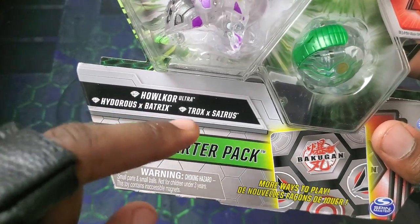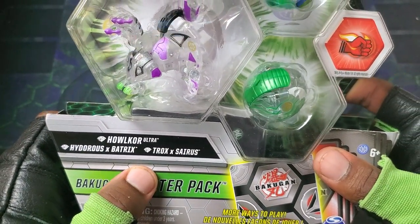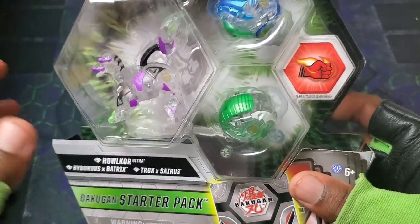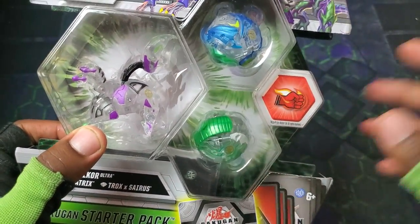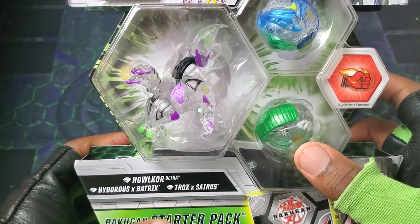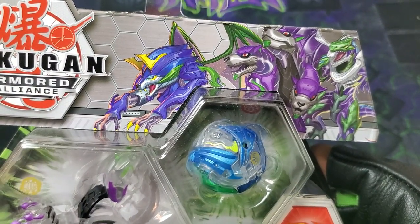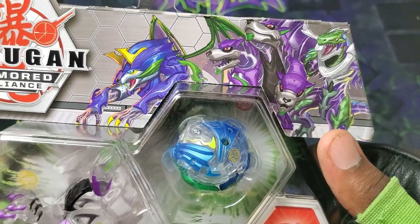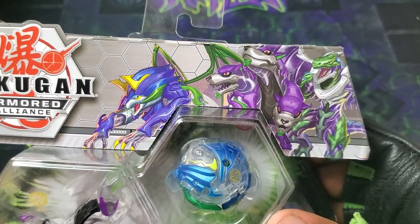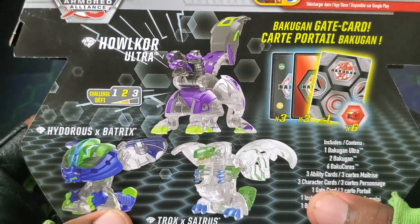It is the Diamond Howlcore Ultra 3-pack. This looks so awesome. Diamond Hydrus X Batrix and Trox X Cyrus — fusions are getting diamonds! And now having the clear with them, this is going to be so interesting to see how the fusion diamonds are going to work. All of them look so sick — Hydrus and Batrix, Trox and Cyrus on the side.